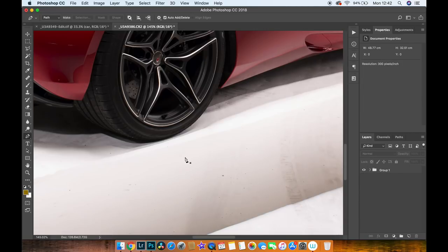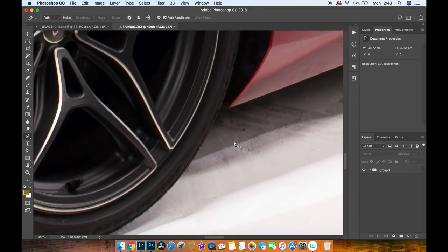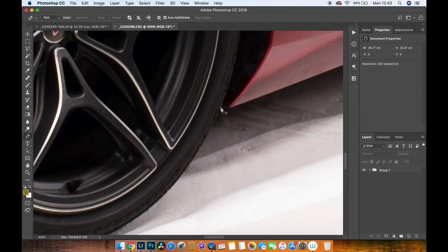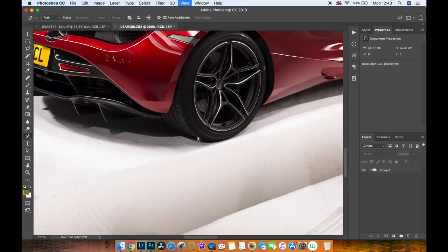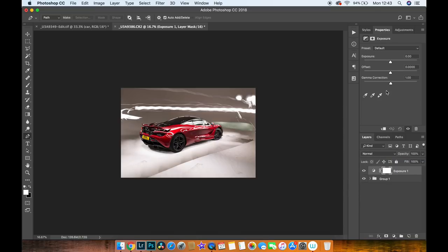Zoom in to around 400% to get nice and tight on the car. If you've never used the Pen tool, press P on your keyboard to bring it up. Clicking twice draws a straight line; clicking and dragging creates a curve. Just draw around the car by clicking and drag-clicking to build up the mask. If the image is too dark in some areas, add an exposure adjustment layer and play with gamma and contrast so you can see deeper into the blacks and get the exact outline of the car.